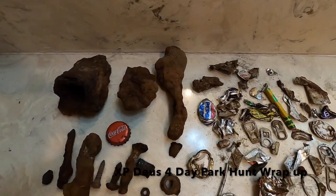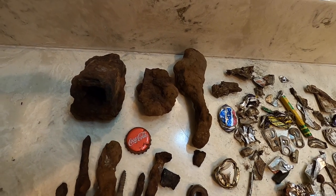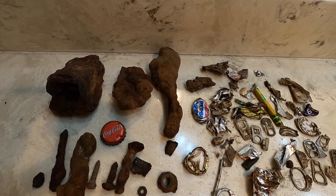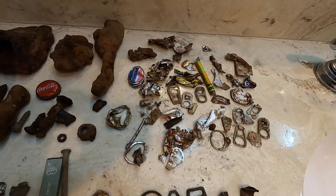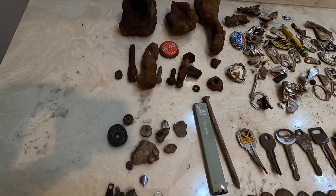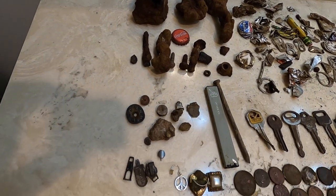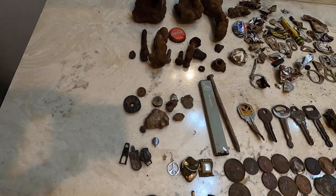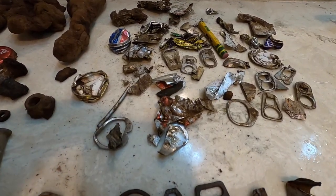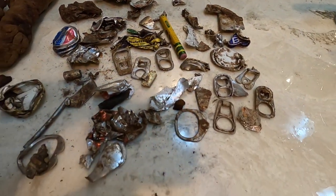This is a wrap-up video. I hunted this part for four or five days straight in a row, and I believe I hunted the day before just testing the machine out. You can see all the targets I pulled out of that area — mostly in about a 40 by 40 grid. Half of that I didn't really hit that hard, but you can see all the trash I pulled out of there.